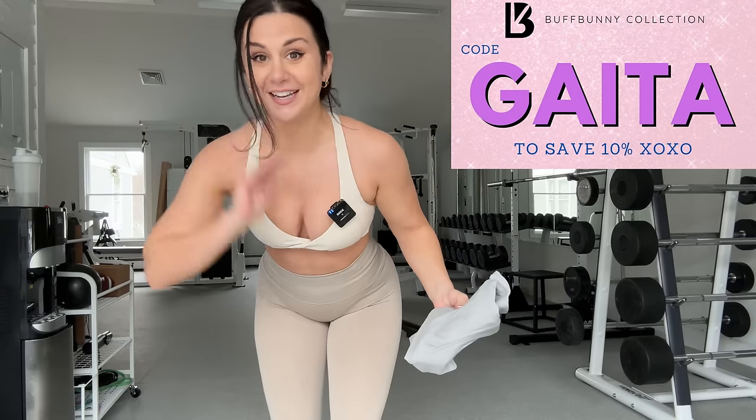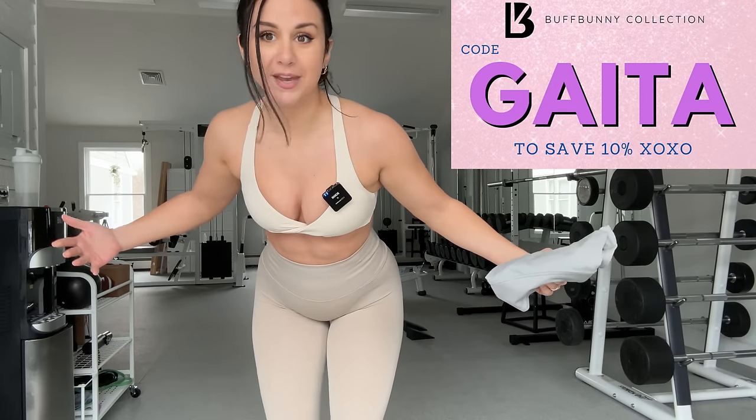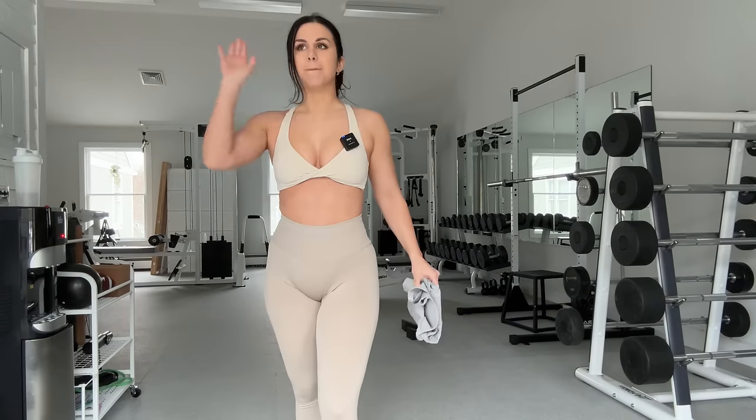So in today's video, I wanted to deep dive into Buffbunny's BBL leggings. We're actually going to test them in our gym here — I'm in the mood for a really dope workout, so you guys are going to tag along with me. We're going to test these leggings out. But before we hop into the gym, let's see what these leggings are actually looking like up close and personal.